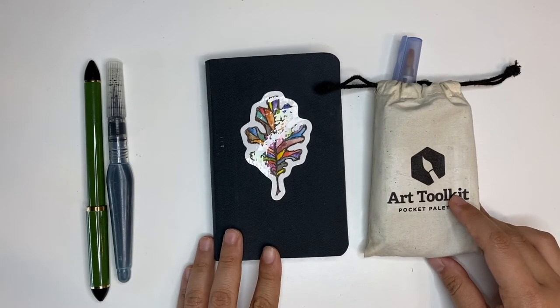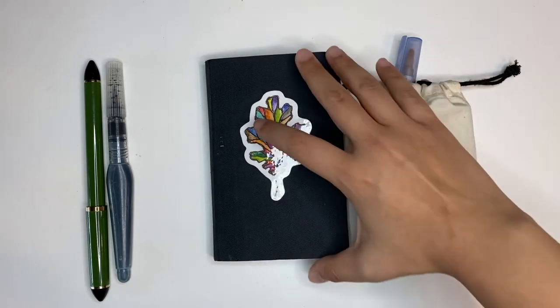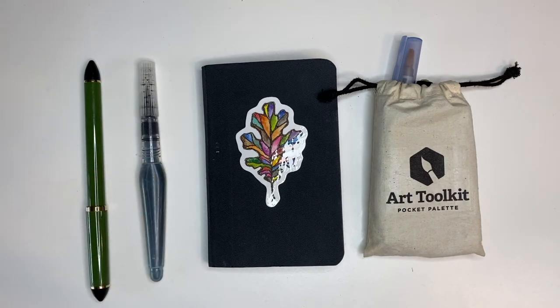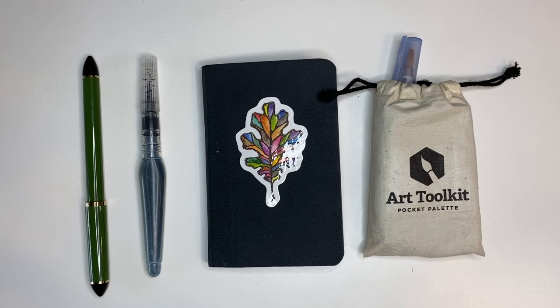Thank you for tuning into my video! If you like this video and want more content like this, please give it a thumbs up and hit the subscribe button. Leave a comment below on what you'd like to see in the future, or share your experience with these tools — it'd be really great to connect with more artists here on the internet. Stay safe, everyone — happy sketching!